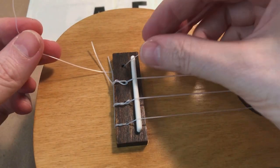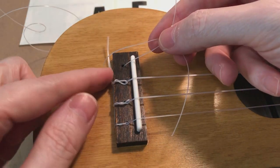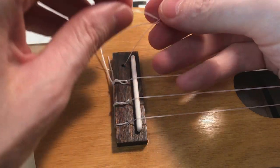Almost finished the last step, just tying on the last string here. We're tucking the strings up into each knot — I saw a video online that shows how to do that.